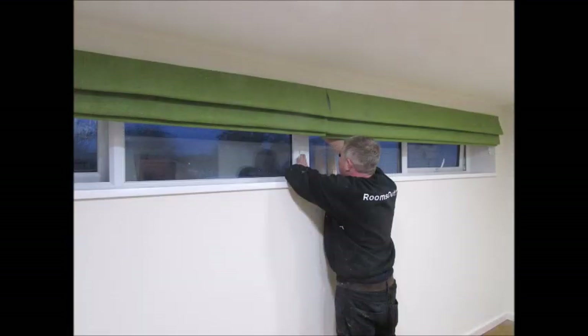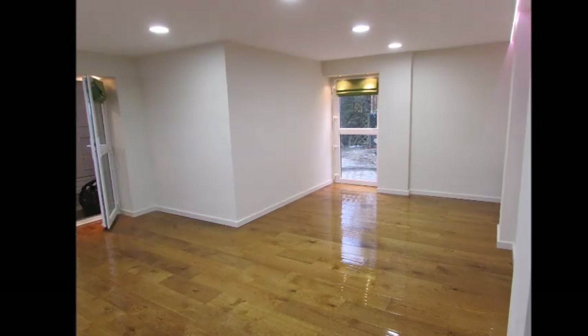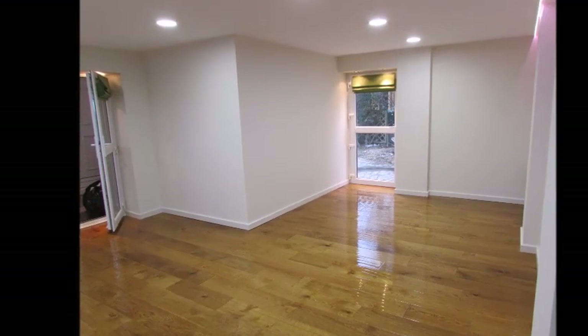This garage conversion was fitted with reflective foil insulation Roman blinds. A layer of special foil between the material and the lining works like the foil on the walls and ceiling, reflecting unwanted heat out in the summer and retaining extra heat in the winter.